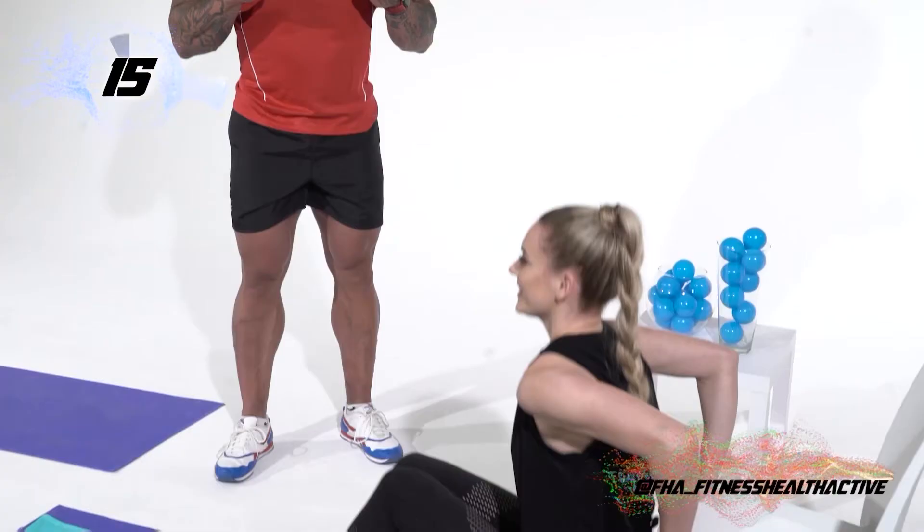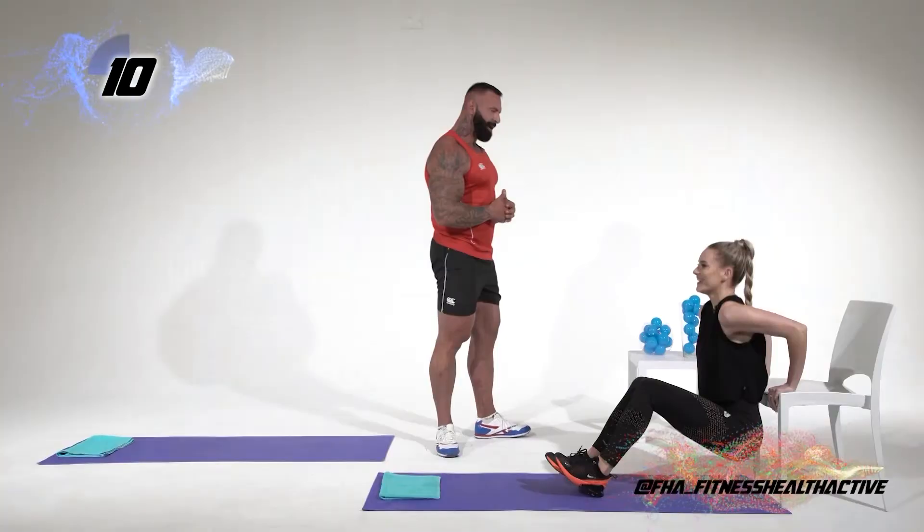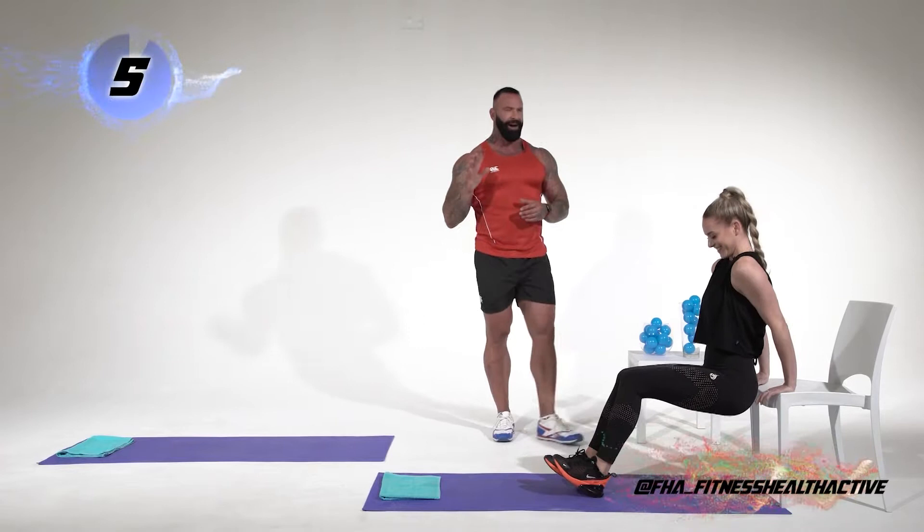We're nearly there, come on! Those are tricep dips, guys.